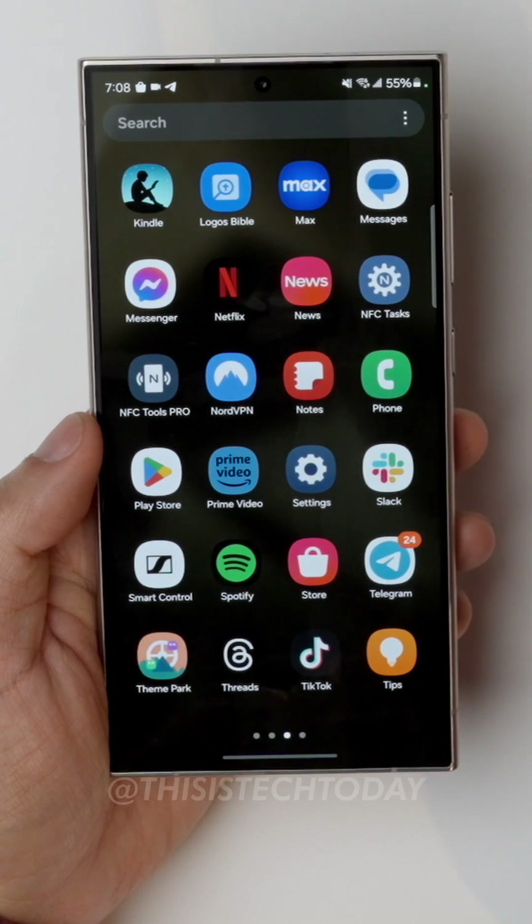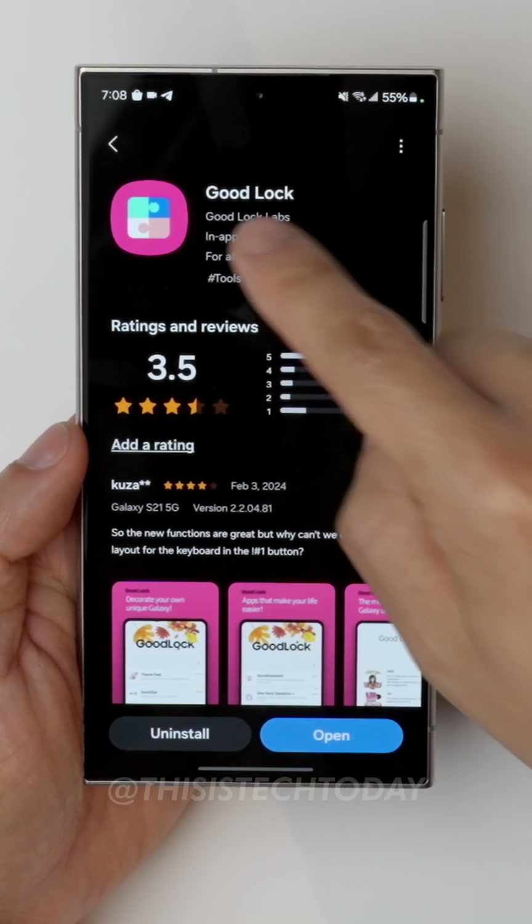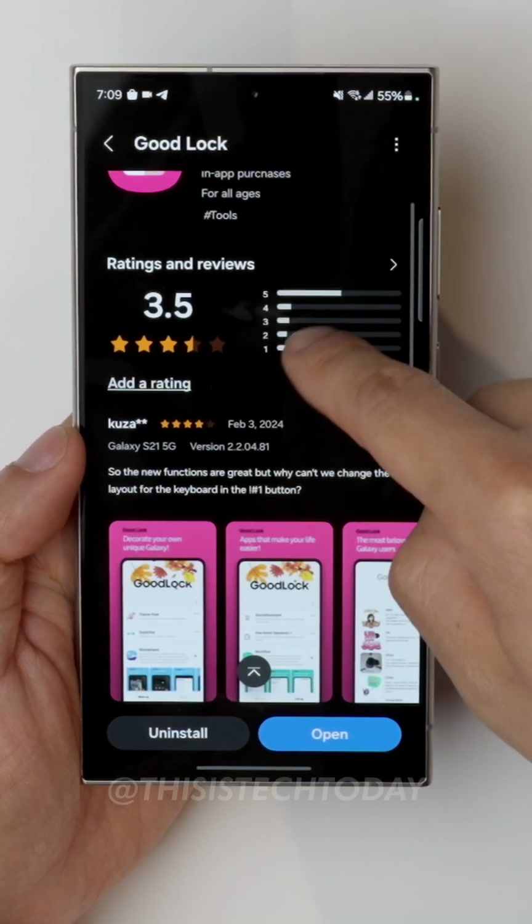You're going to go to the Galaxy Store — so it's not the Google Play Store, it's the Galaxy Store, the Samsung Store. Click on Store and you're going to find an app called Good Lock. Download and install that.